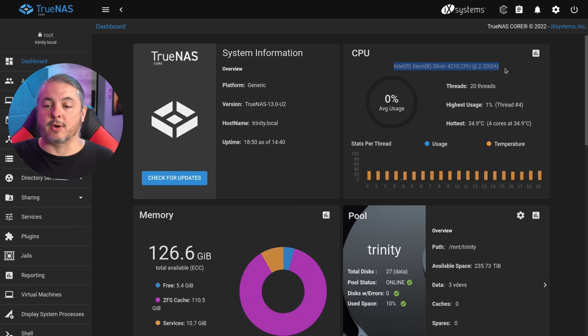This does have a good processor — it's an Intel Silver 4210 CPU at 2.2 gigahertz. I've had no problems with performance on this system, and that caching really helps. Let's dive into that caching.